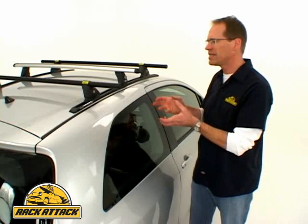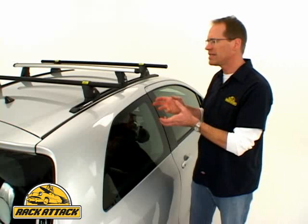So for those vehicles where you can't get a clip fit around the door, where there is no easy way to safely and securely attach a roof rack, a permanently installed track system is the best way to go.